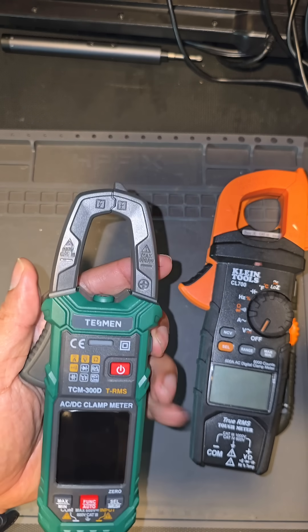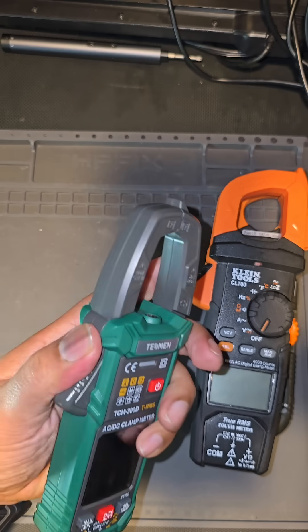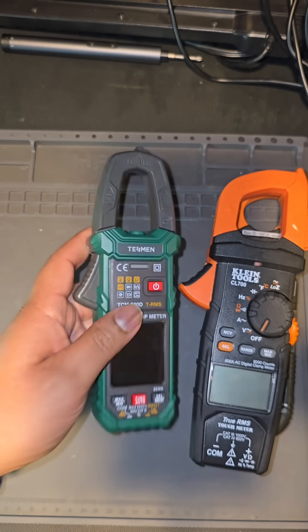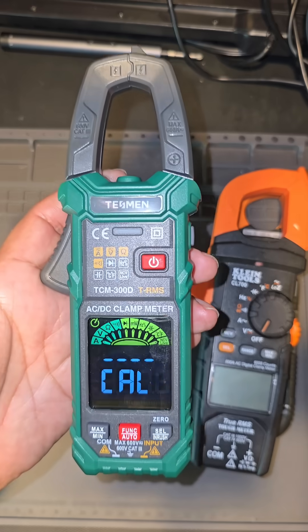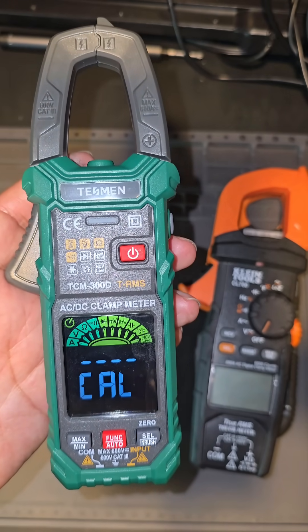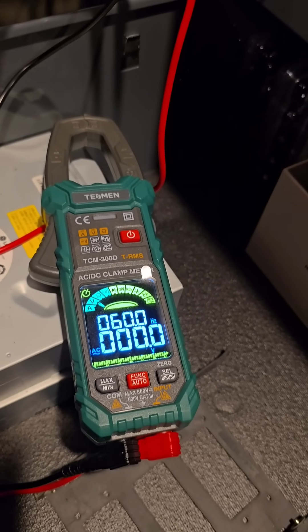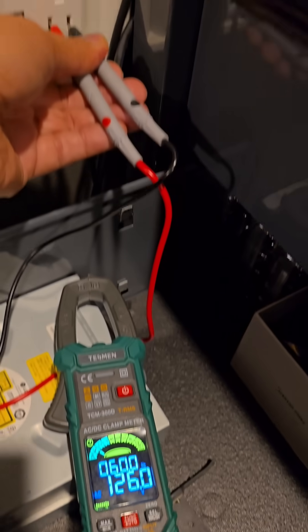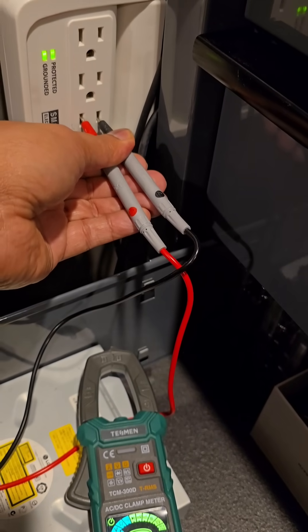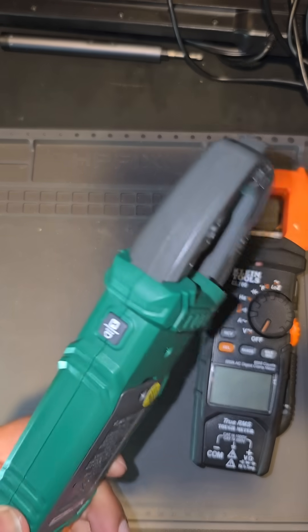The clamp is rated for 600 volts CAT 3 and 600 amps, which is what most of us use out in the field. The display is very modern, and it auto-calibrates to detect what you're measuring — whether it's DC, AC, amps, or ohms. It self-calibrates. It has all the features these other meters don't, in a much more modern and smaller design.